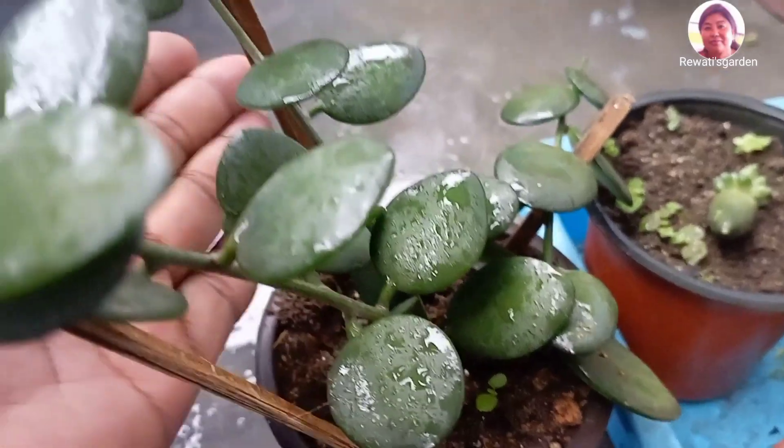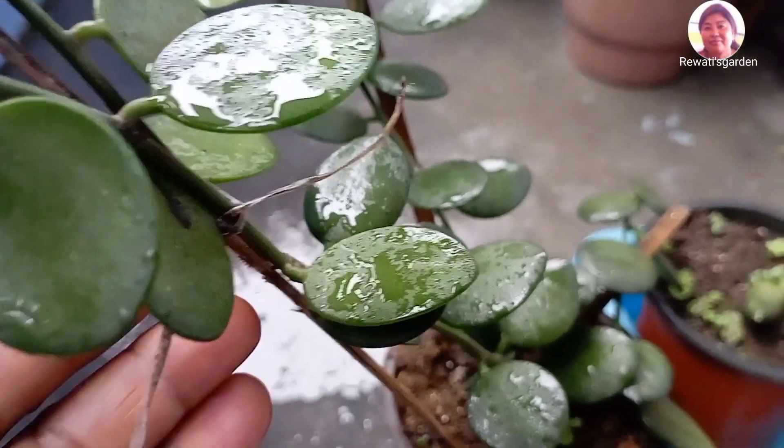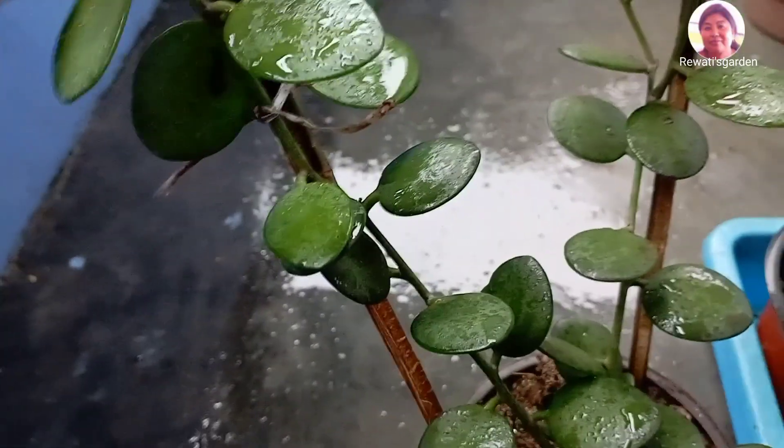You can see this stone — it is like a stone. It is a woodland plant. You can see the stick.